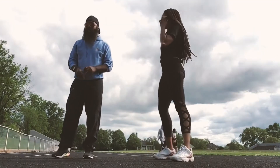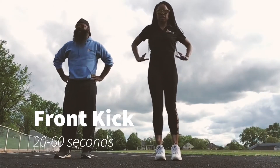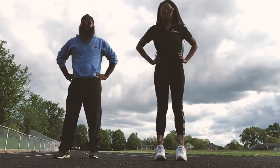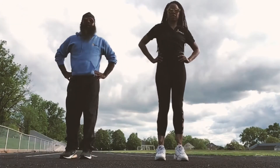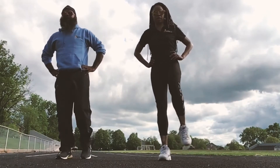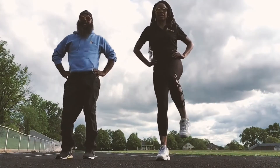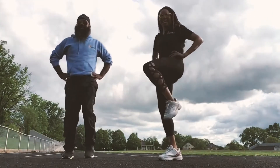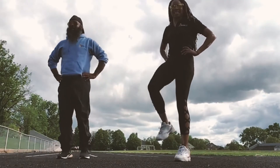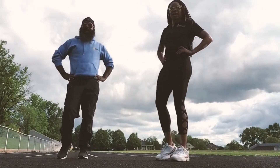Now we're going to do what is called a front kick. We're going to have our hands on our waist as a counterbalance, kick our right foot forward, put it down, then kick our left foot forward and switch. Kick that front kick forward — this is great for balance! If you like it, tell us in the comments.